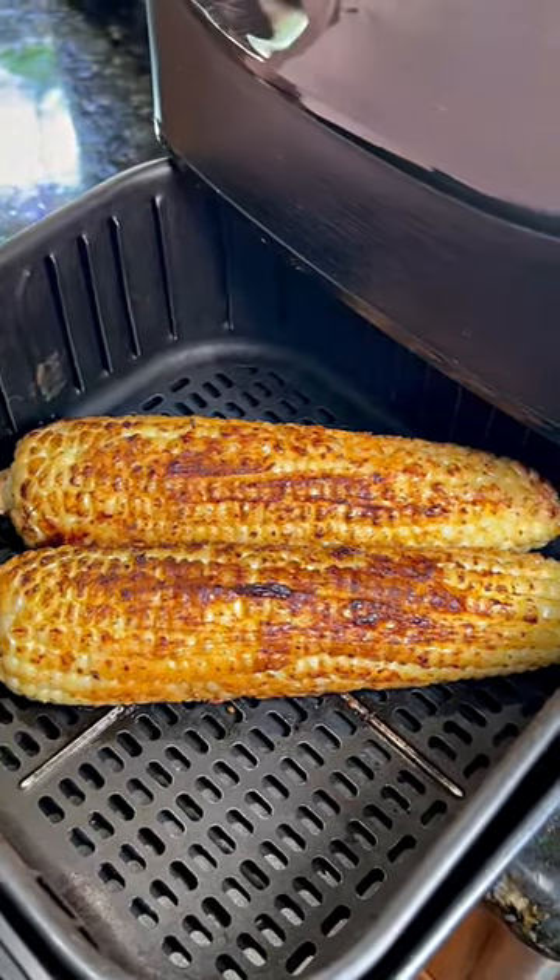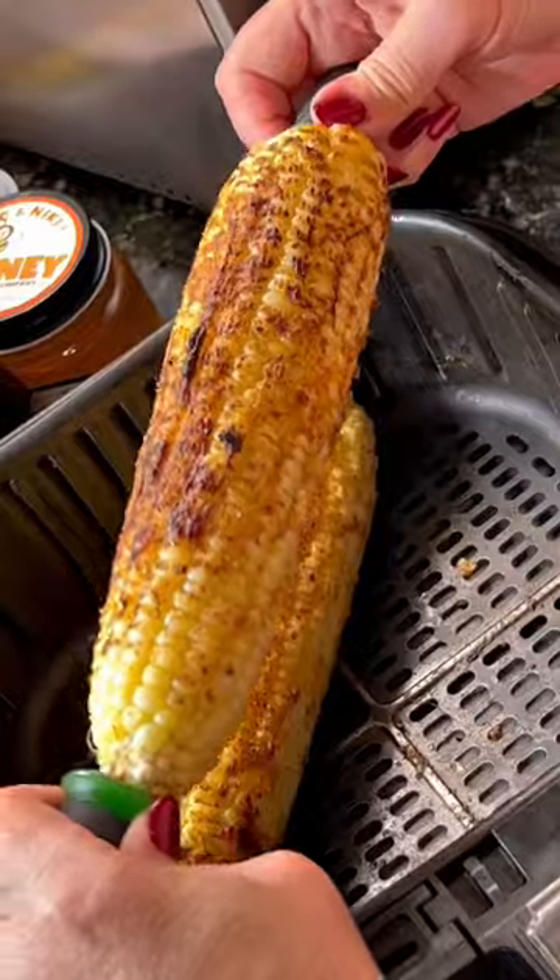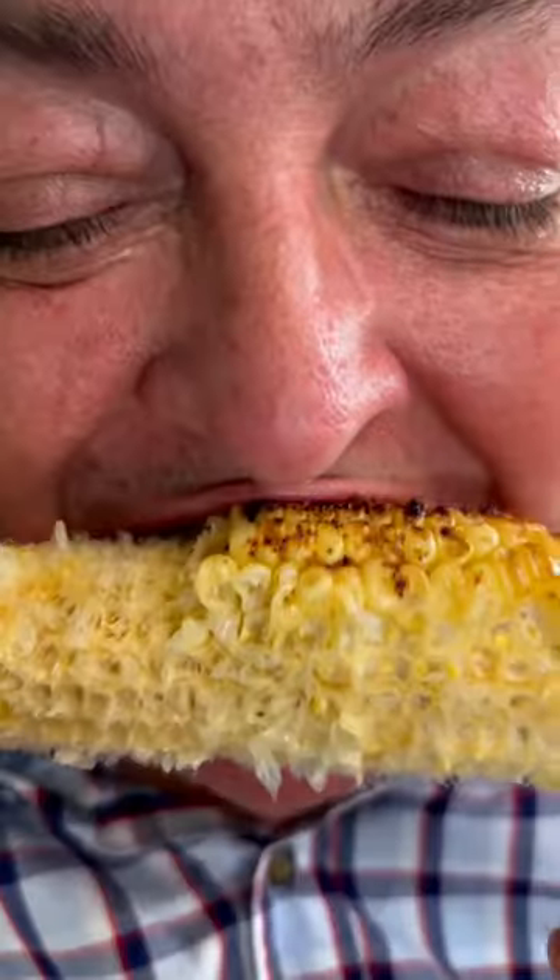400 degrees for 12 minutes in the air fryer, shake it halfway through. When you're done, it's absolutely amazing. Smoke on, baby!